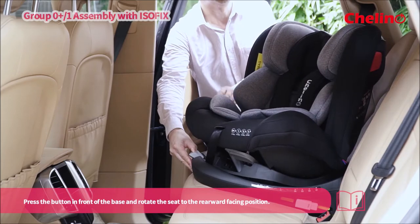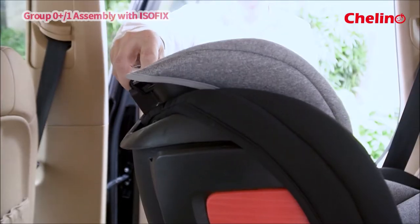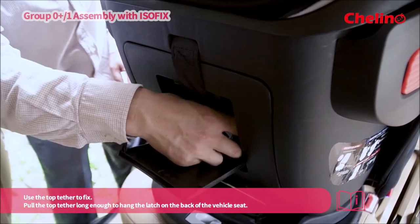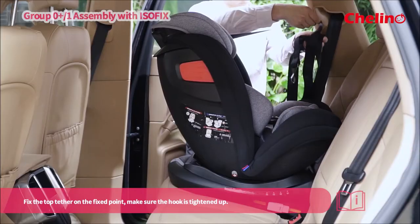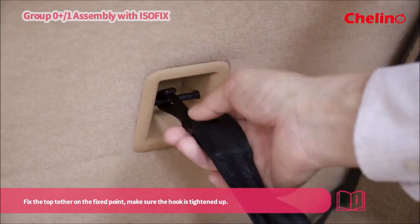Press the button in front of the base and rotate the seat to the rearward facing position. Use the top tether to fix. Pull the top tether long enough to hang the latch on the back of the vehicle seat. Fix the top tether on the fixed point and make sure the hook is tightened up.